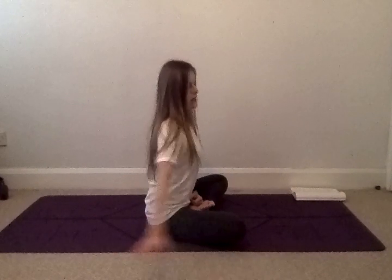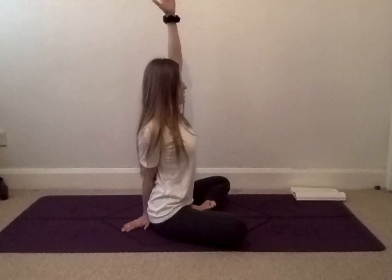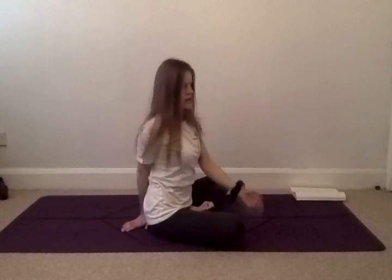Bring your right hand behind you as a pillar of support. On your next inhale, lift up your left hand. As you exhale, open up to the right, dropping your left hand on top of your right knee and twisting to look over your right shoulder. We're holding here for another five, four, three, two, and one. Gently release.